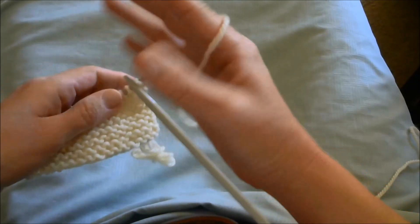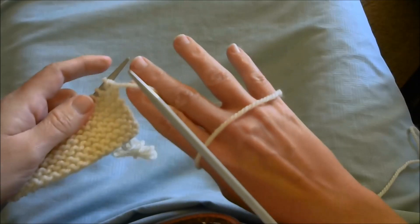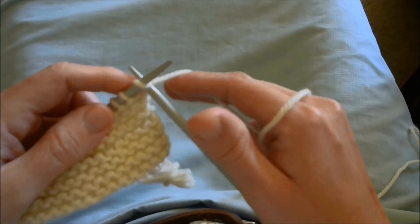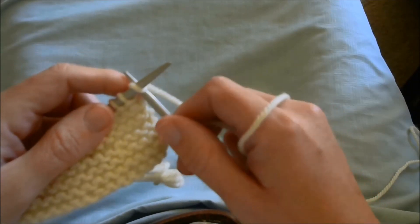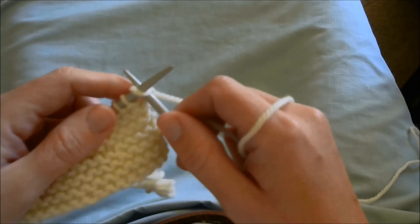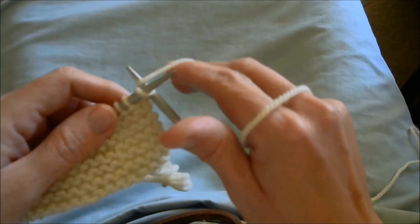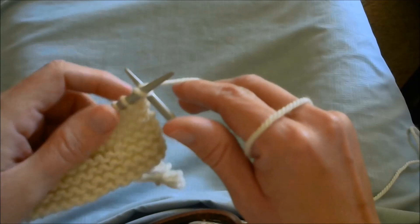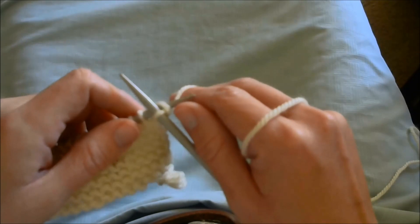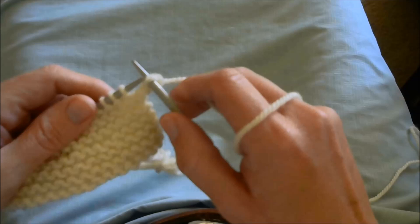I turn my hand and I like the working yarn between my index and middle finger. I use this thumb a lot to pull the right-hand needle in a back-and-forth motion. I use these two fingers to wrap the working yarn, and I use my left hand to do the up-to-the-back motion. I also use this thumb to pull the stitch off.